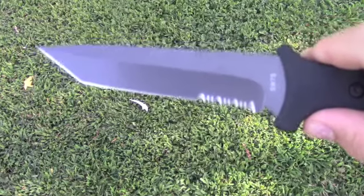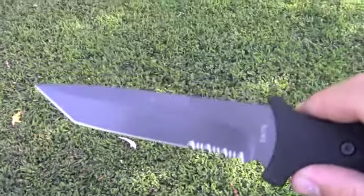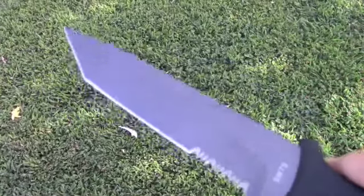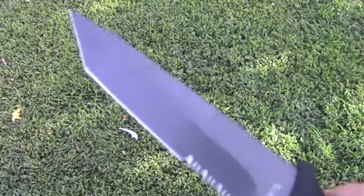Very nice blade — very, very sharp out of the box. I've had it out of the box for a while; it's been in my bug out bag. I've been waiting for a chance to use it and I've just been so busy lately. And finally today we're going to get down to it.